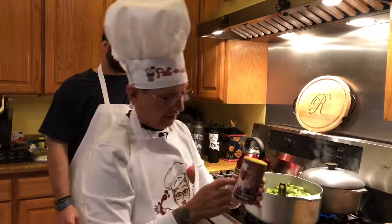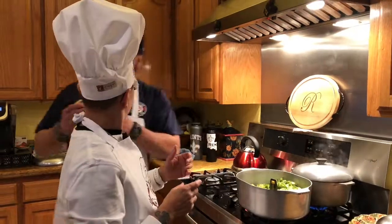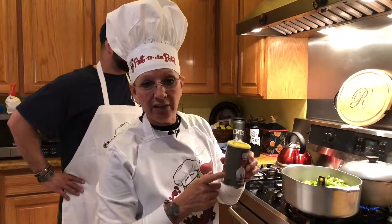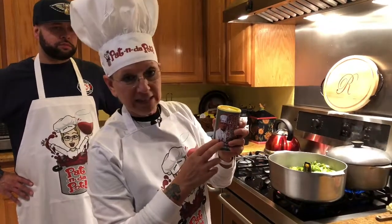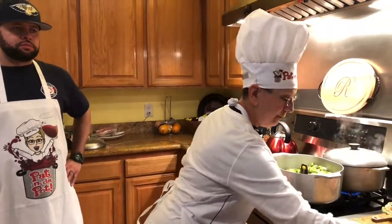And of course you know we're cooking with Pat in the Pot Creole seasoning. It's available in Lake Charles, Louisiana and surrounding areas, and on pattingthepot.com. If you live out of town or out of state, you go on pattingthepot.com — it's three for twenty, that's the minimum. You can get three, six, or twelve. Three for twenty on pattingthepot.com. And I tell you what — 30 milligrams of sodium. You can't beat that. You go in the store and look for a Creole seasoning with 30 milligrams of sodium — you won't find it. Not only that, it's got delicious flavors in there. I'm getting real good feedback on it.